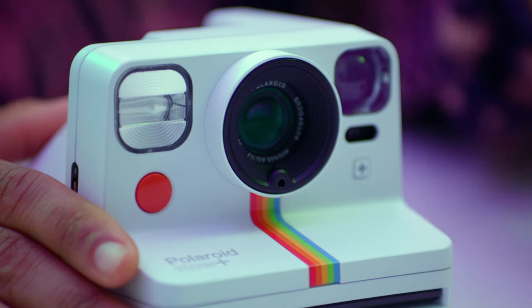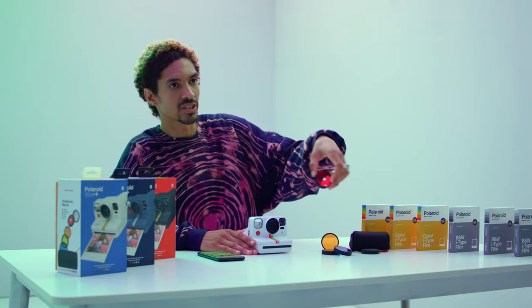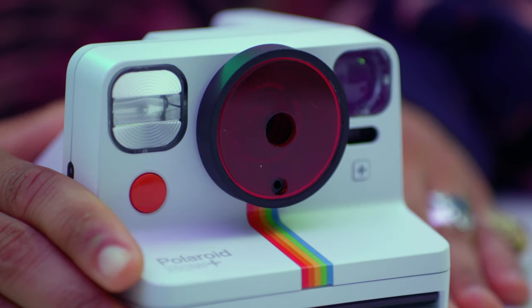Orange, yellow, blue, starburst, and red vignette. To add a color filter, simply press it over the lens like this. For the starburst and red vignette filters, turn it so the small notch aligns with the light meter at the bottom of the lens. The filter will then click into place.